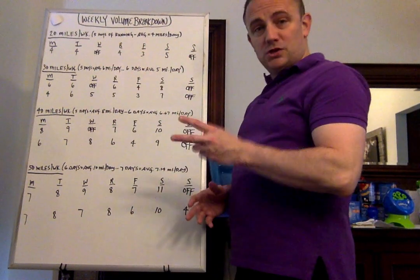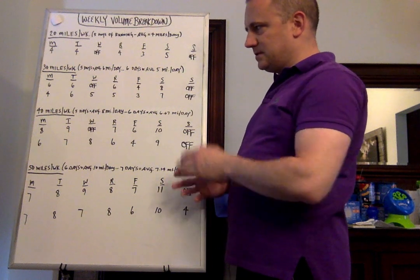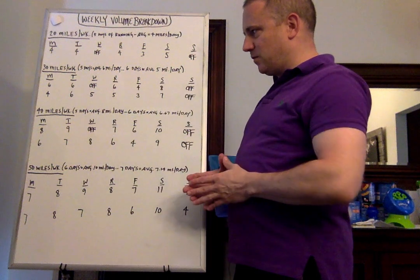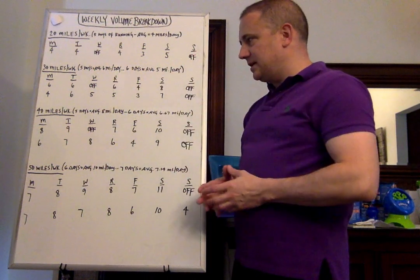Let's go to the first week with the 2 off days. Monday: 6 miles. Tuesday: 6 miles. Wednesday: you're off. Thursday: 6 miles. Friday: cut it back to 4 miles. Saturday: 8 miles for the long run. Sunday: you're off.